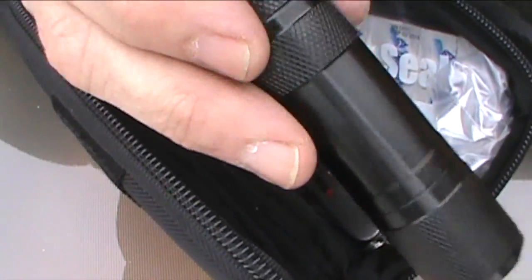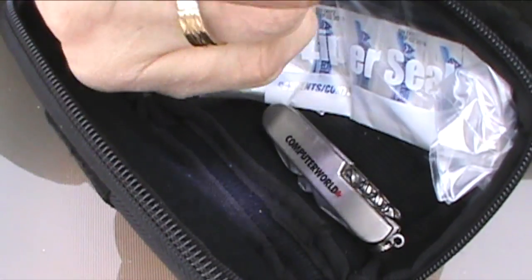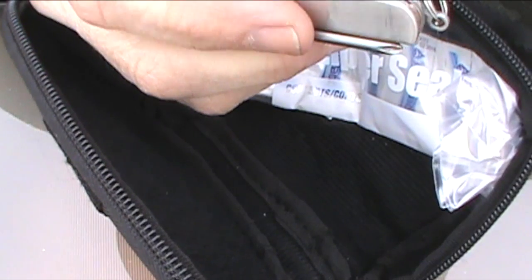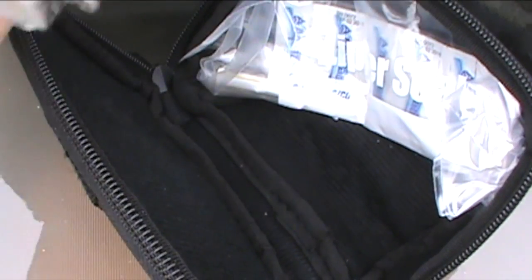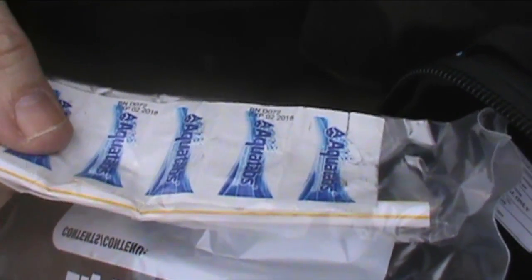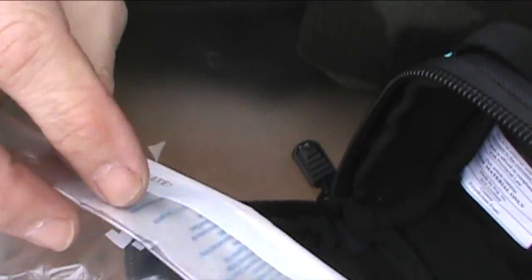Also in here is a flashlight. And finally just a folding pocket knife. This one has a knife blade, a saw blade, scissors, various screwdriver tips, a can opener, and a can pierce. And finally I have a one quart ziplock bag that has a straw and eight Aqua Tabs — they're chlorine water purification tablets.